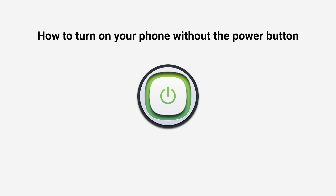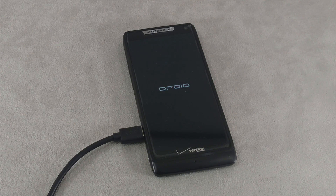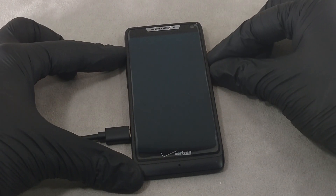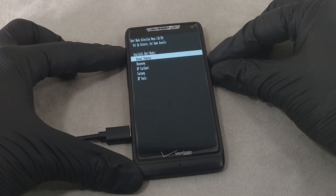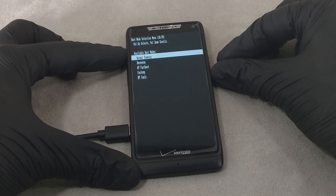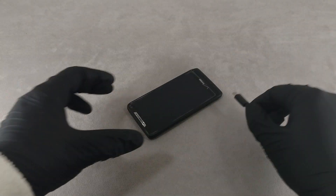Hi guys! Welcome back to my channel. In this video I'll show you how to turn on your phone without the power button. However, these methods should be considered as a temporary solution until there is a convenient opportunity to send the device for repair. I have used a Motorola smartphone for the demonstration, so some methods may not work or may work differently with a different device.